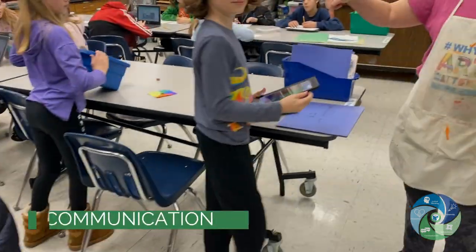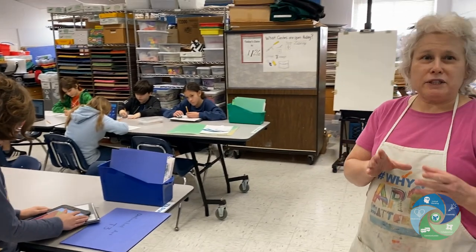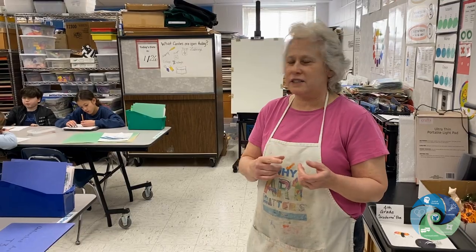She's using an iPad to add her artwork to her digital gallery in Artsonia. After she adds the image and edits it — learning those skills — she'll also be writing a title and an artist statement.